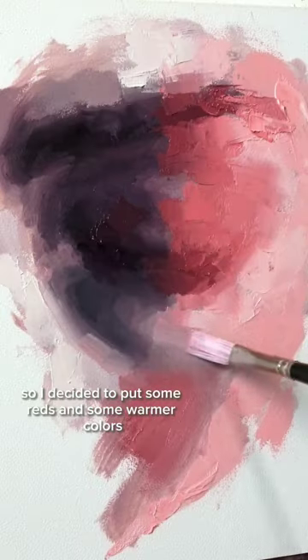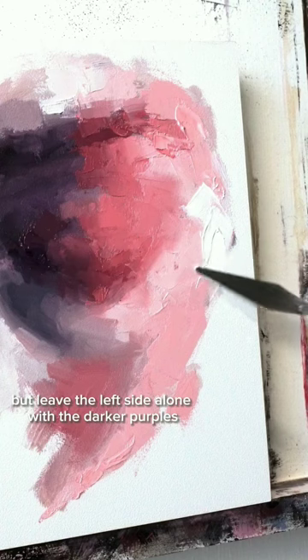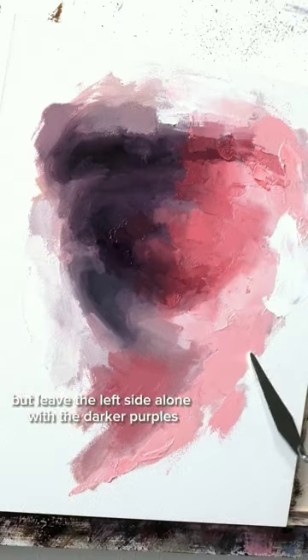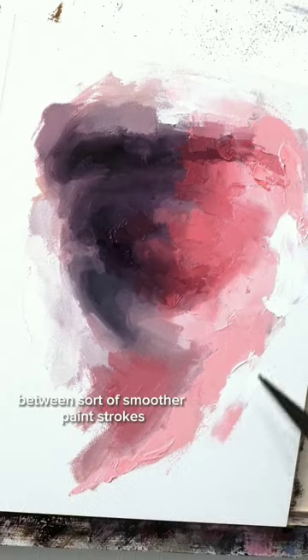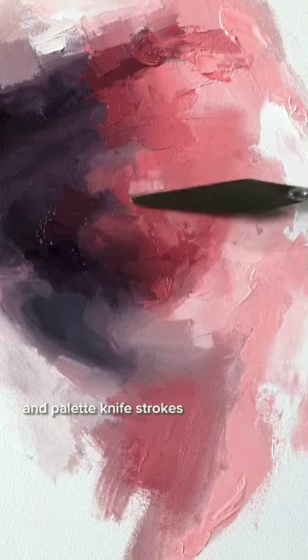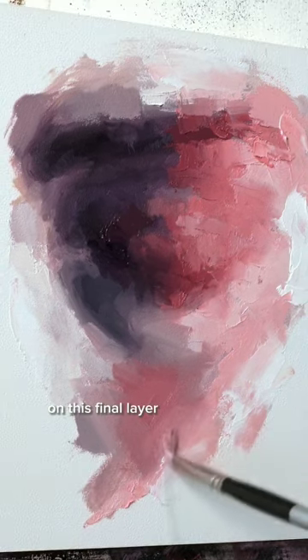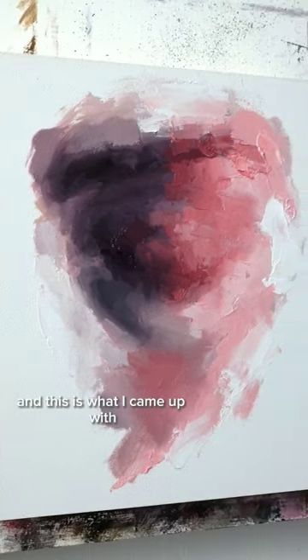I decided to put some reds and warmer colors on the right side, but leave the left side alone with the darker purples, to create a fun dynamic. I almost exclusively stuck with smoother paint strokes and palette knife strokes on this final layer, and this is what I came up with.